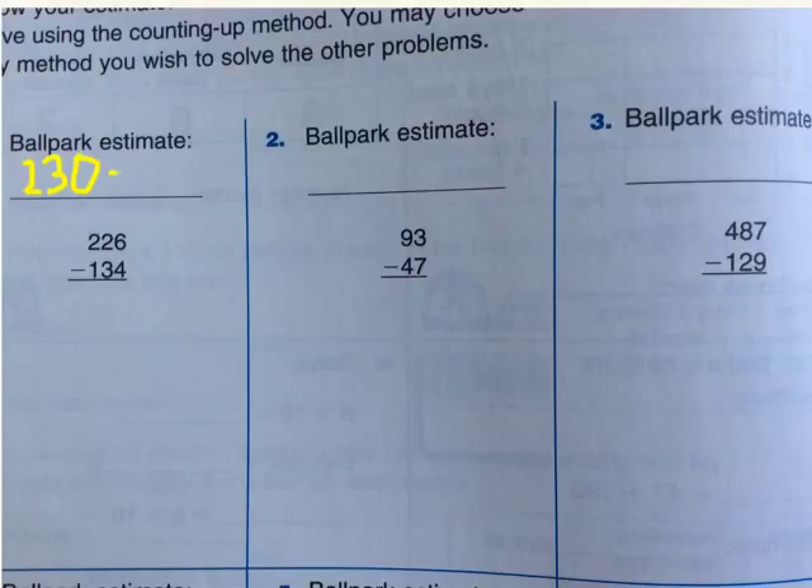Then, you write a minus. Next, you have to see 134. Is 134 closest to 140 or 130? Please think about it for a minute. If you said that it is 130, then you are right — it is 130. Now, in all of this, you have to minus 230 from 130. Now, please think about the answer. Yes, the answer is 100.